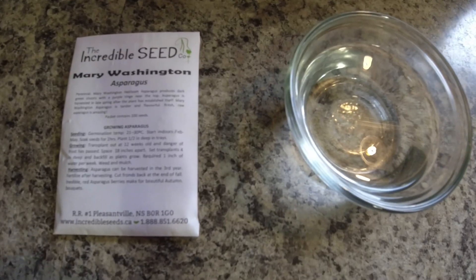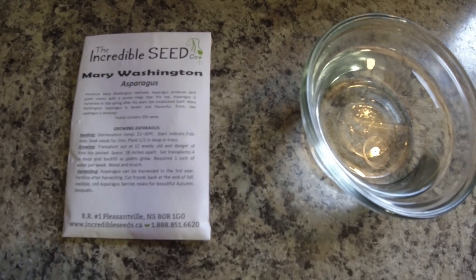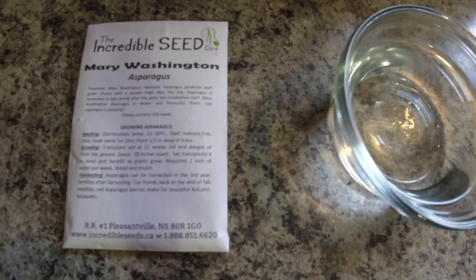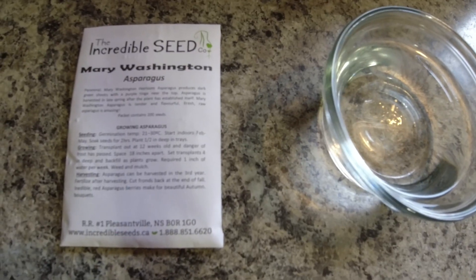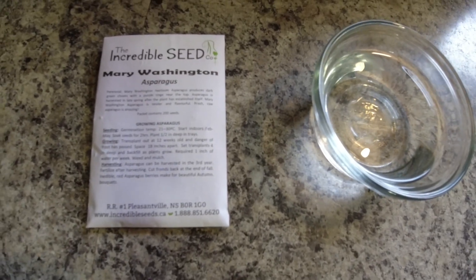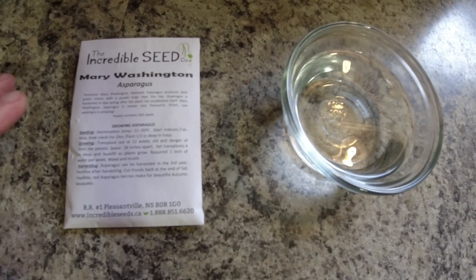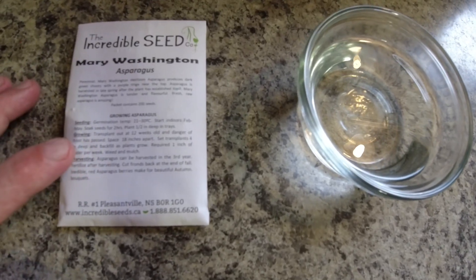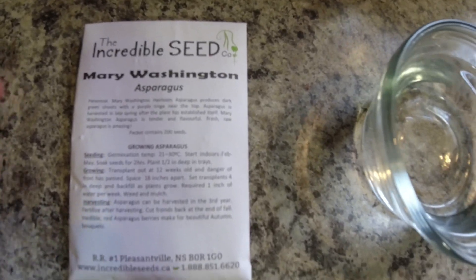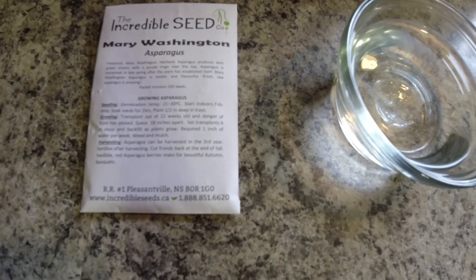Today we're going to plant some Mary Washington asparagus by seed. Mary Washington is a very old type of asparagus from the early 1900s when it was developed, and it's also a very common form. The seed pack has all the planting instructions on it, and the package is from the Incredible Seed Company, which is here in Canada, Nova Scotia.